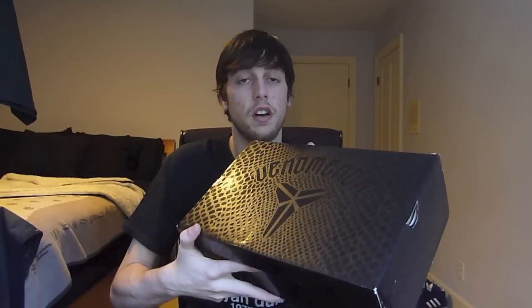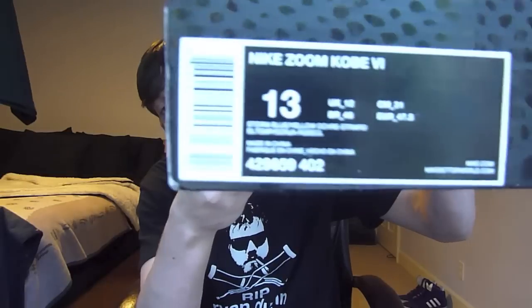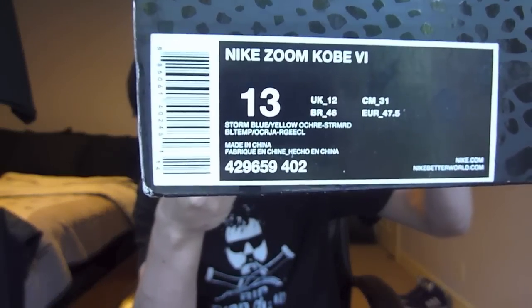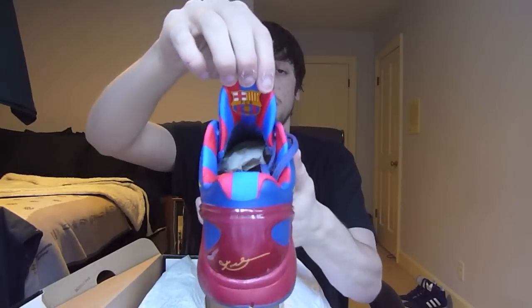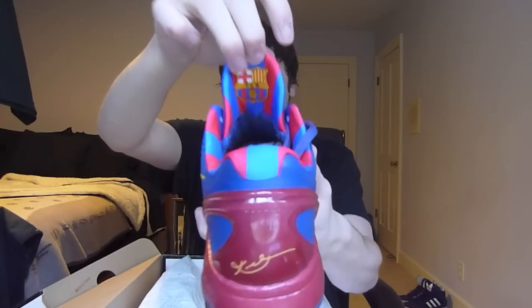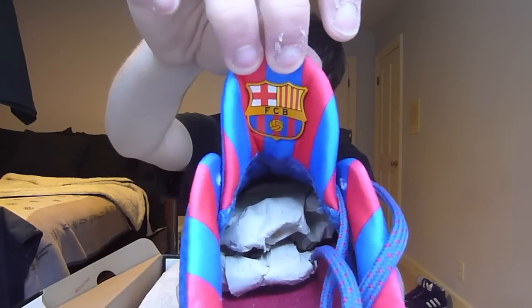This is a pair I've been looking for for a really long time, but I'm actually going to show its counterpart first. You guys have already seen these — Sport Blue, Yellow Okra, Storm Red... Storm Blue, excuse me. So these are the Kobe 6 Barcelona. The red and the blue. Got the Barcelona on the inside of the tongue.